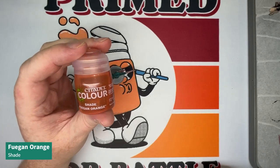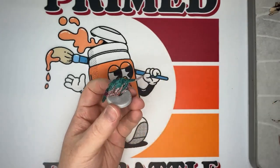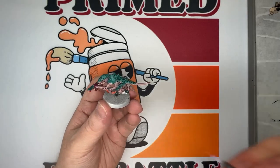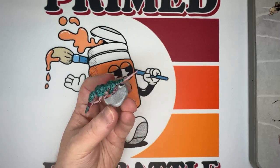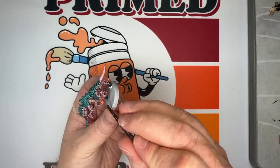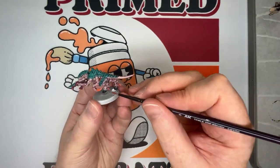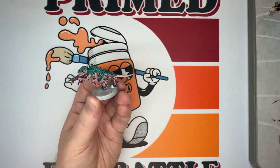The final step is Fuegan Orange shade, applied over the areas we previously painted with the oranges. This helps bring those colors together so the Lugganath Orange isn't as obviously standing out — it blends them together somewhat and provides a bit of extra shading in the recesses.